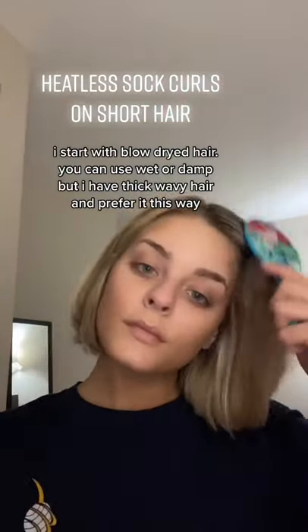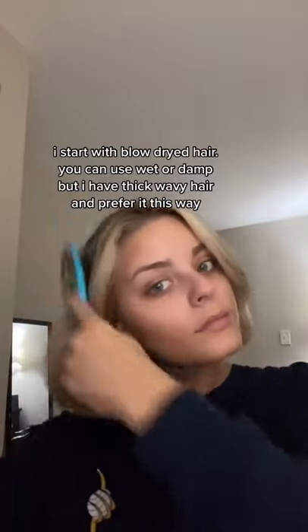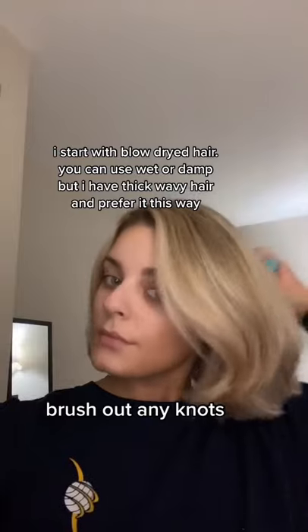I start with blow-dry hair. You can use wet or damp, but I have thick wavy hair and prefer it this way. Brush out any knots.